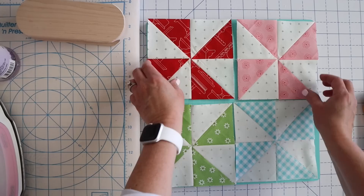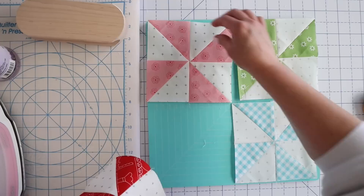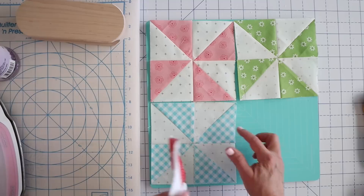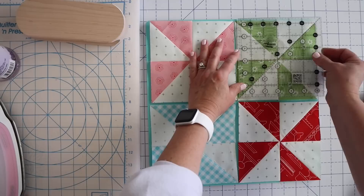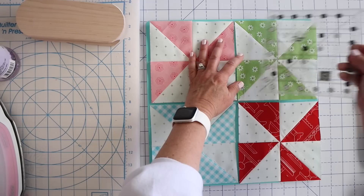Now our last step here is to decide what we want where. I'm going to make sure they're all going the same way — and they should be because we sewed them the same direction. I think I want to separate the pink and the red like that. I normally would trim these up first — you're going to want to trim these for the larger block to six and a half. This one's a little bit bigger on one side, but since that's on the edge I'm not going to worry about it.